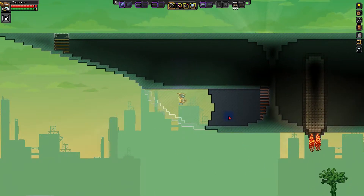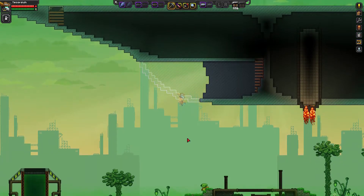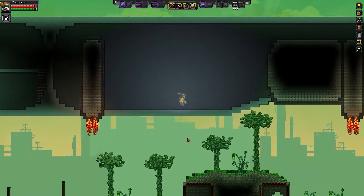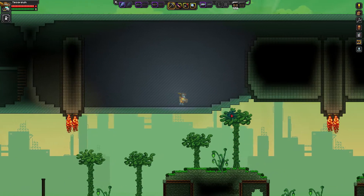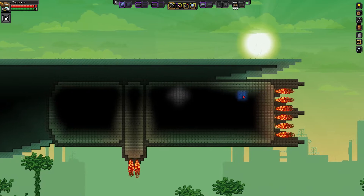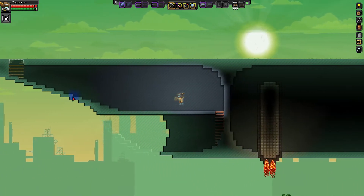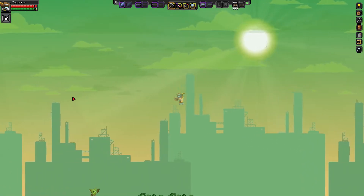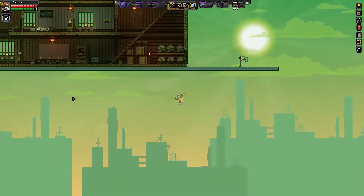I guess you'd call the front of the ship the bow of the ship — and yeah, you would call it the bow of the ship. Then we're going to go down to the keel of the ship and then sharply back up for the rear end. Anyway, since we already have an idea of what I'm going to be doing, let me get back over there and we can get started.